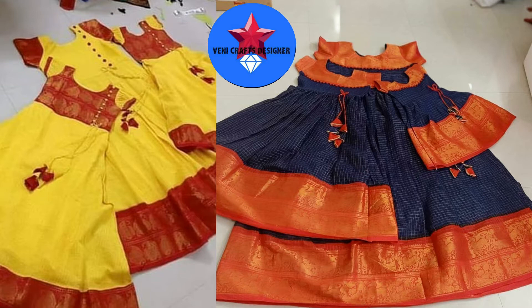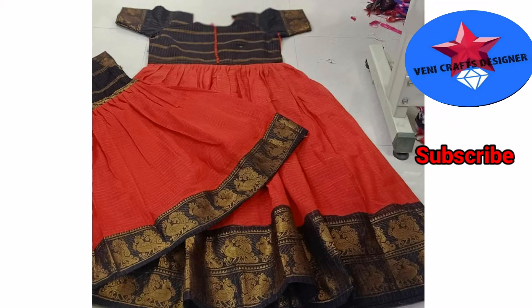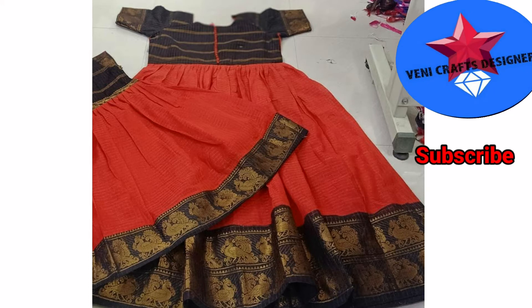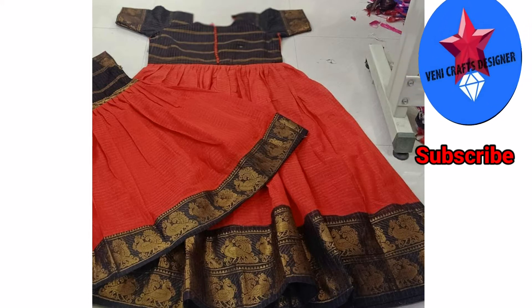Please do comment. Let's look at these dresses in tomato, red and black combinations. This is a mom and daughter collection. This is pure cotton and handloom.